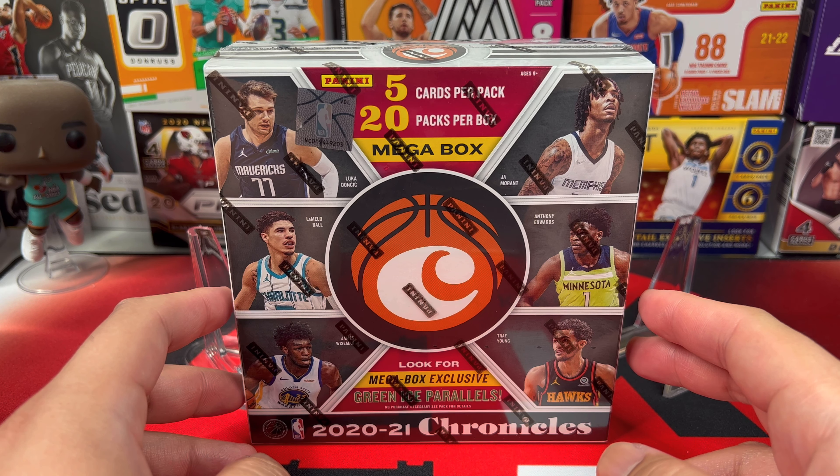Today we're opening this and we're going to see what kind of parallels — what those green cracked ice parallels look like. So let's get right to it.